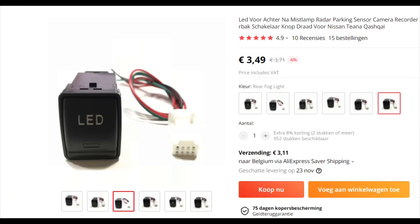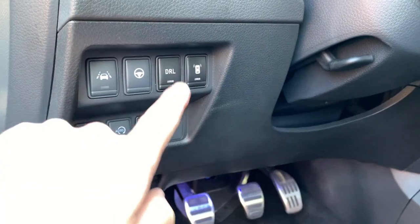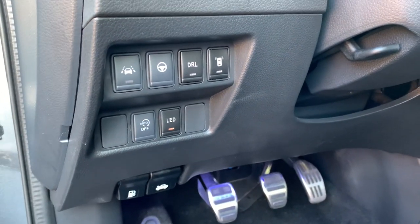The idea was that you can simply add a little toggle switch — you can find those on Aliexpress for I think six or seven euros — with an icon of your choice. Take the power from the original connector, bring it to the switch,